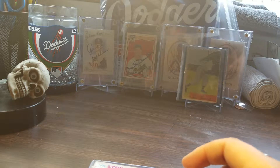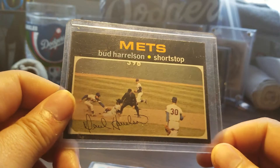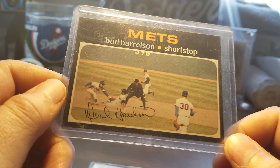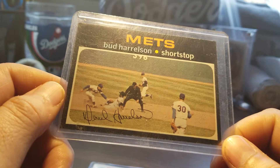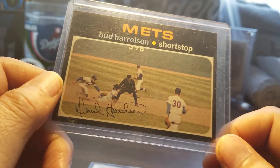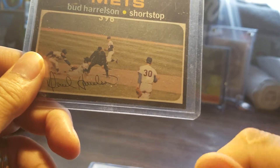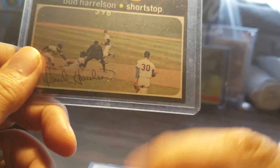The second one I got is not really a Nolan Ryan card, but I'll explain it. It's this 1971 Bud Harrelson — or Buddy Harrelson — card. What makes it a Nolan Ryan card? If you guys haven't figured it out, right there — there's Nolan Ryan.